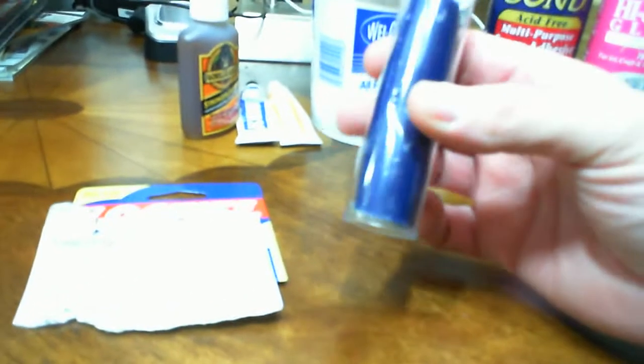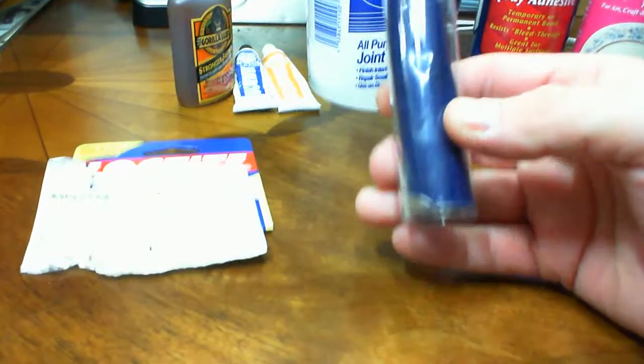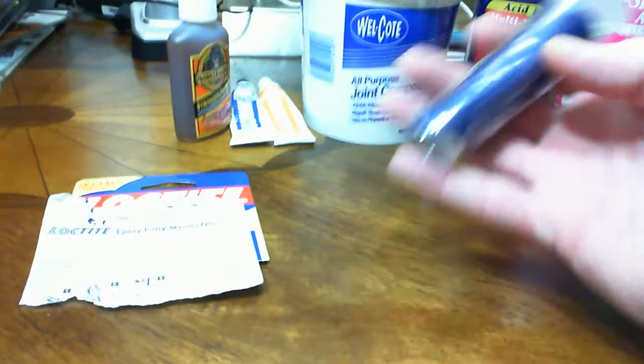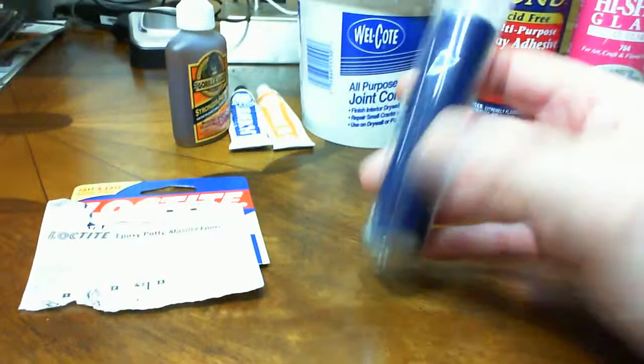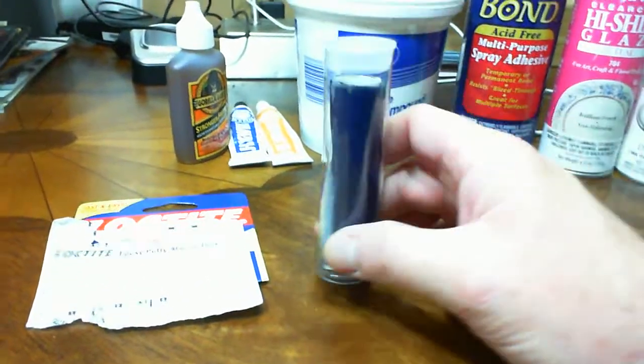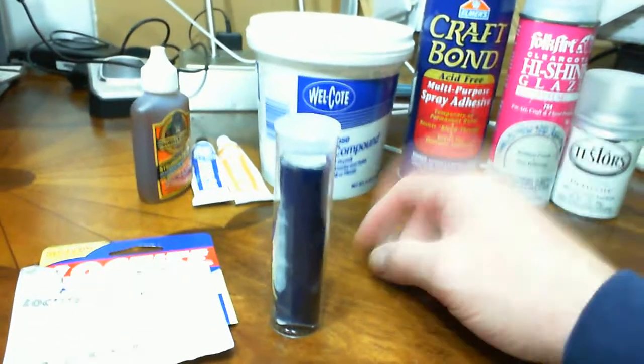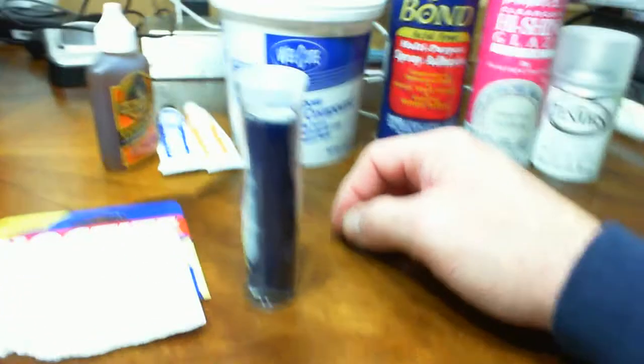It has a five-minute working time. Green stuff is expensive, especially depending on where you get it. This is like three, four, or five ounces and it was like three, four, or five bucks. You can find this at any hardware store, or the equivalent for international viewers — I'm absolutely convinced you've got the exact same thing in another brand, you just might have to hunt for it.